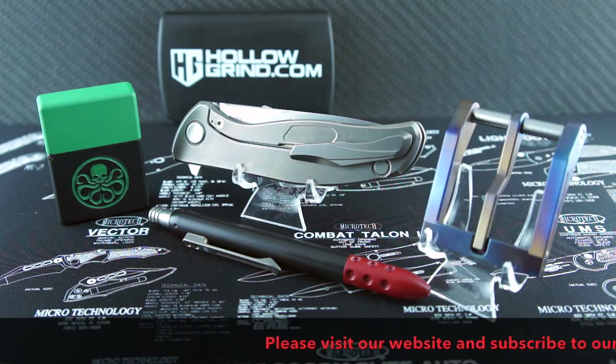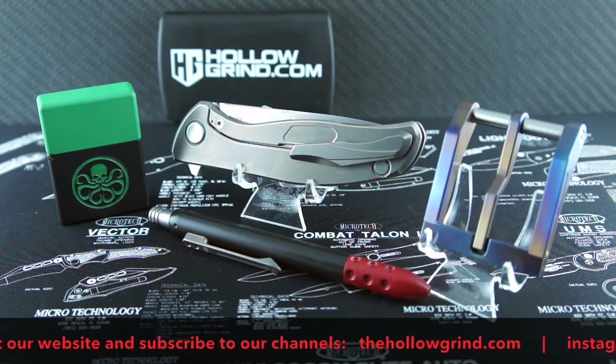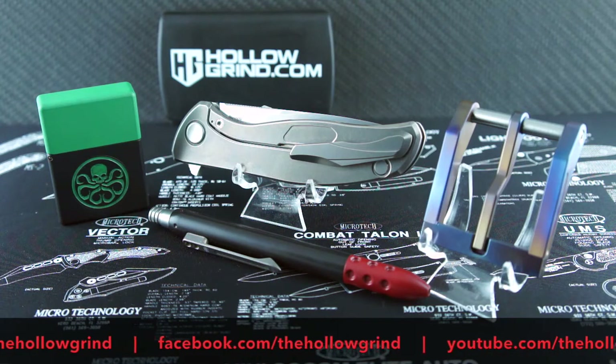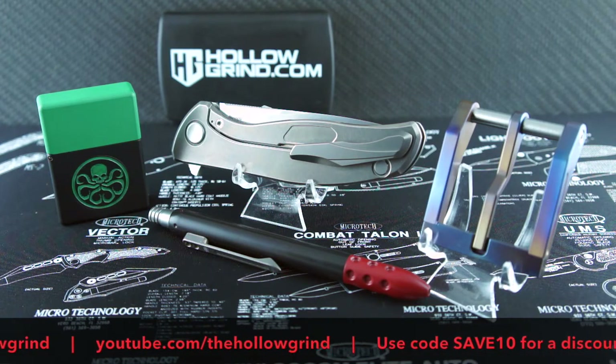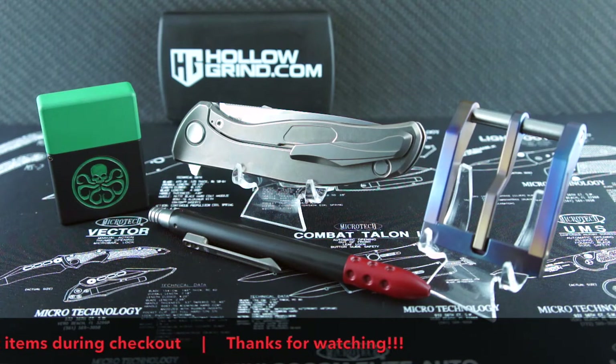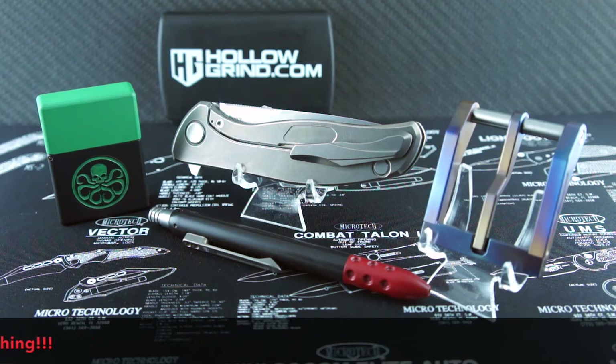That's it my friends. Thanks for joining us. Please don't forget to like and subscribe to our YouTube channel, and join us on Facebook and Instagram. Don't forget to use your SAVE10 discount code for a discount on most items during checkout on our website. Thanks again — we'll see you next time.